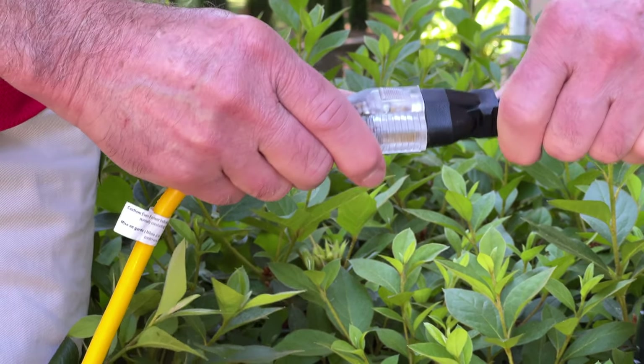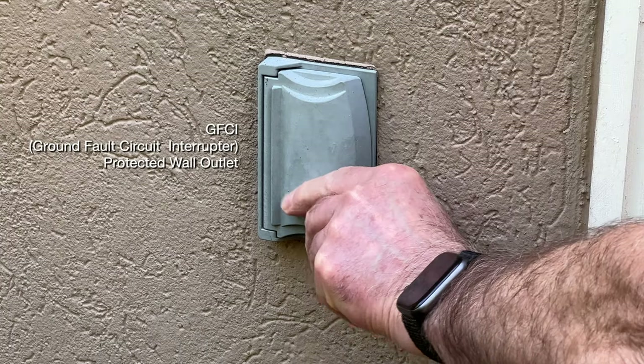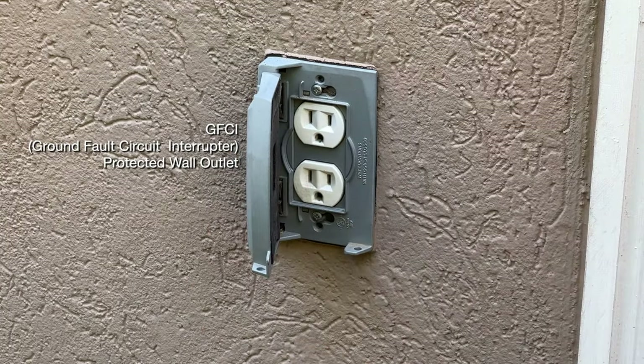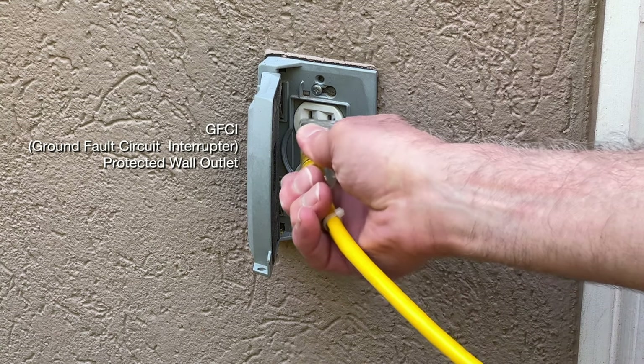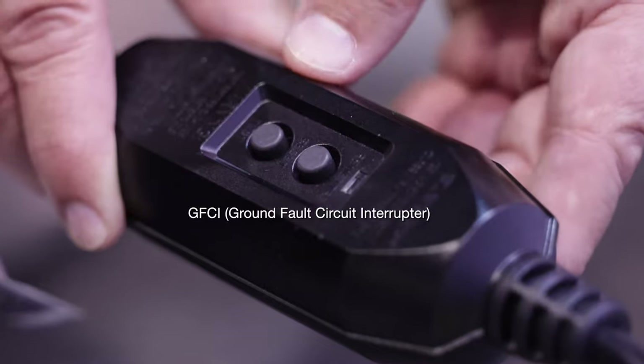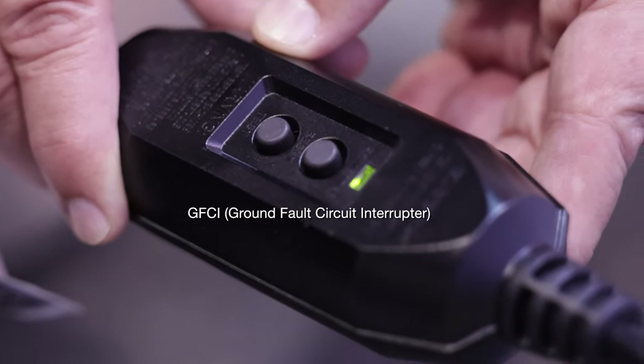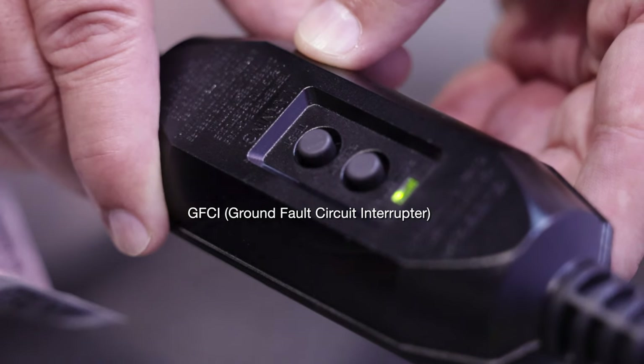Do not plug the extension cord into an outlet at this time. Plug the HotWave electrical power cord into a GFCI-protected wall outlet, or extension cord if needed. Press and release the reset button located on the HotWave electrical power cord GFCI. The light on the GFCI should turn solid green.